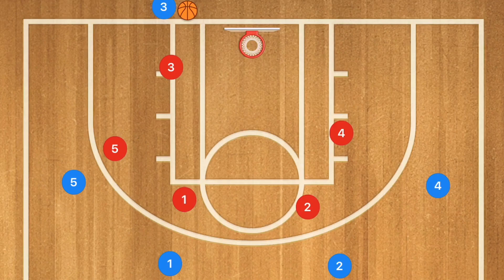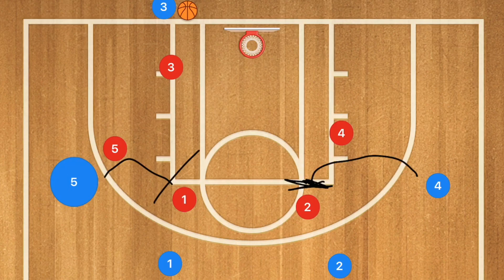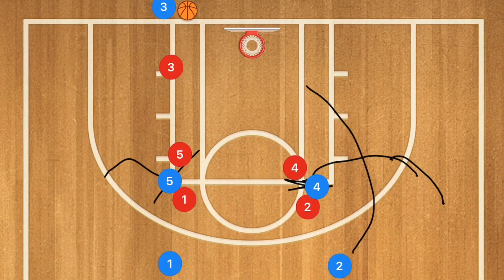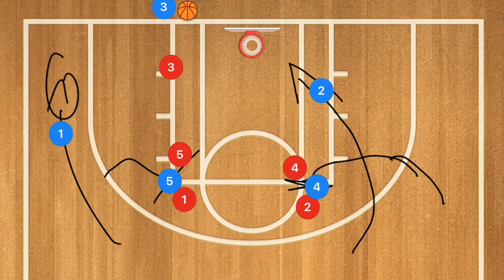Let's get down to the clipboard and check out these baseline basketball inbounds plays. In the first play, player four is going to set a back screen for player two, and player five is going to set a screen for player one. When those screens are set, player two cuts towards the rim and player one cuts out towards the corner.